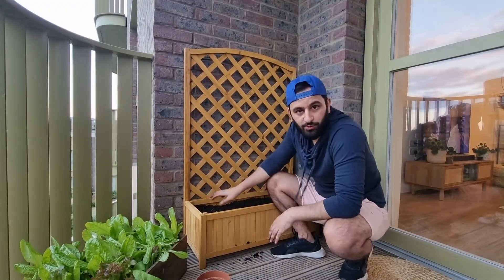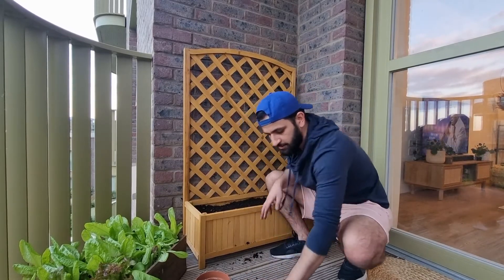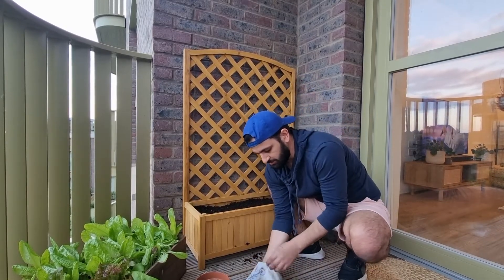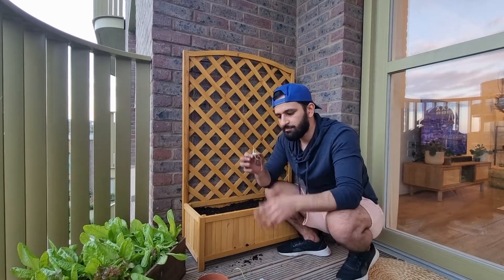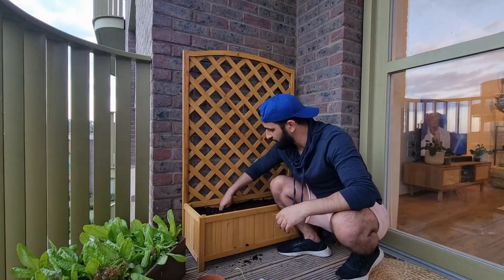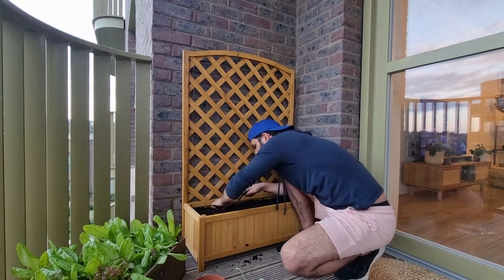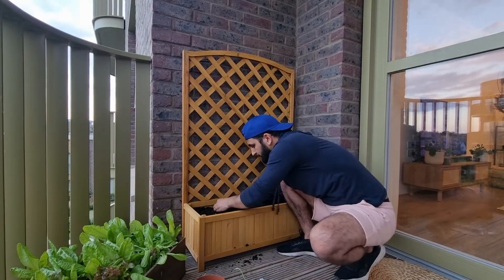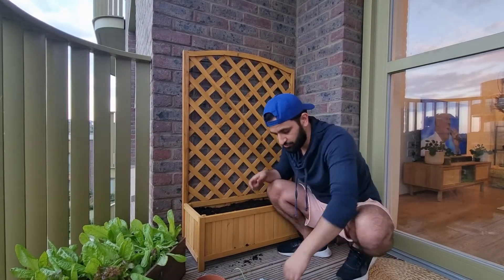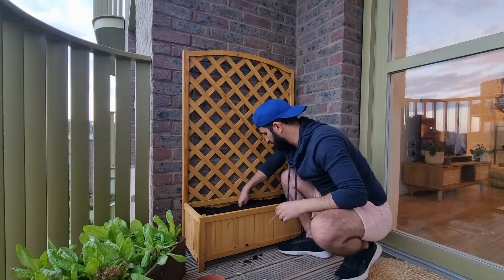Now that we've filled the soil all the way to the top, take the beans. Make sure you pop them in upright, going about 10 centimeters apart, and put one in each hole. You can use either a dry seed or one of these already-germinated ones — create a little hole for each one and place them in.